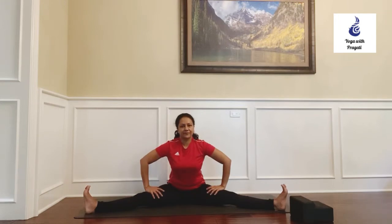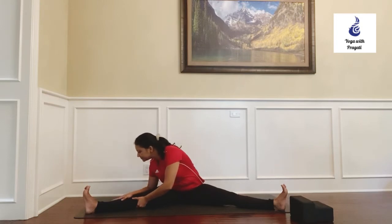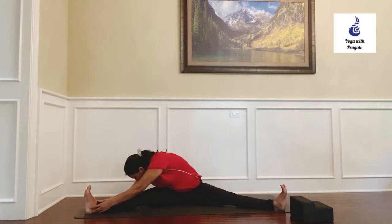Let's do another variation of this pose — Parsva Upavishta Konasana. Rotate your trunk to face the right side and start folding forward from the base of the spine. Maybe grab the right big toe with your arms and keep working on folding forward. You can use a strap here in order to get a nice elongation.